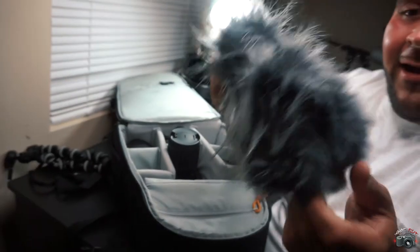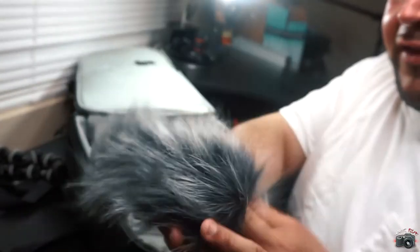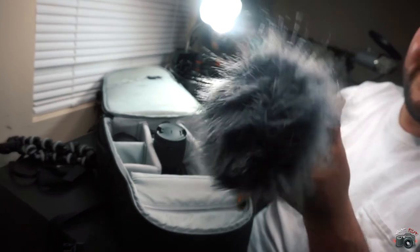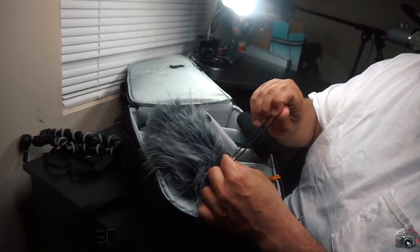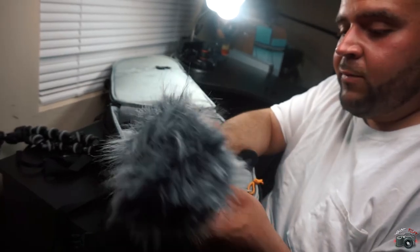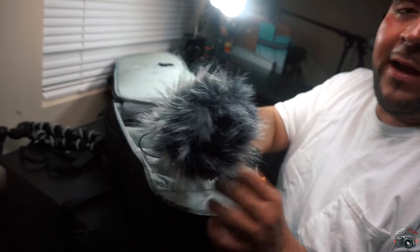Get a dead cat. In windy conditions outside, this right here is your lightsaber — go ahead and get a dead cat. It's probably only about $10 to $15 online. What you do is put it on the mic like that, and when you plug the mic in, it eliminates a lot of wind. From testing it, it doesn't eliminate it completely, but it does a great job for the most part. So get you a dead cat.